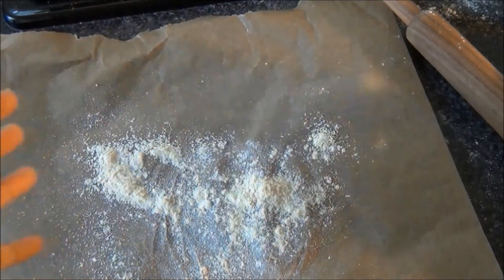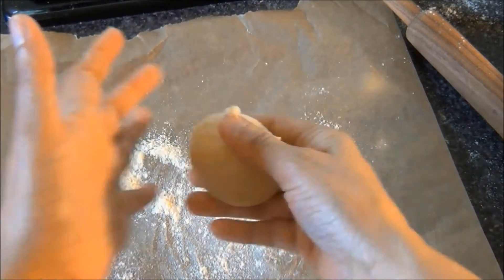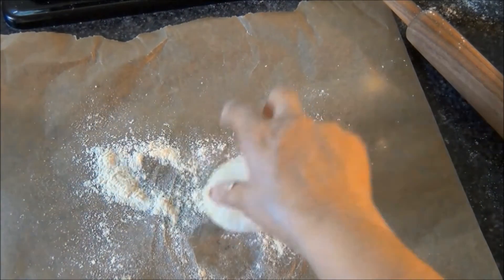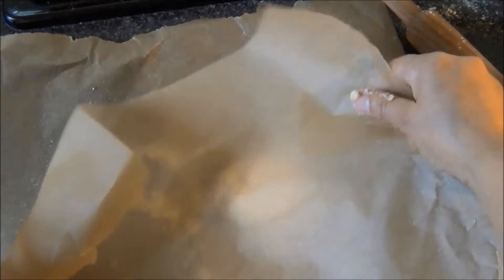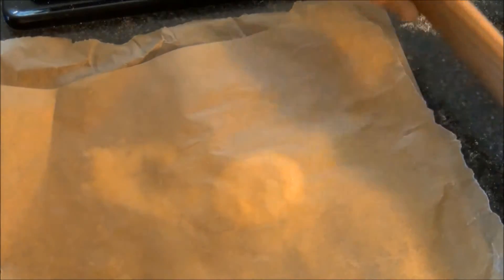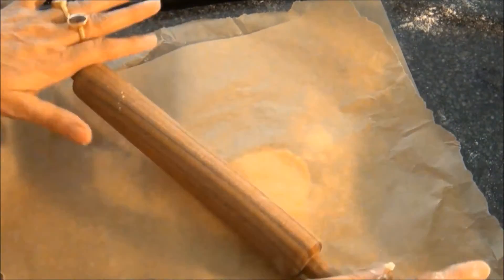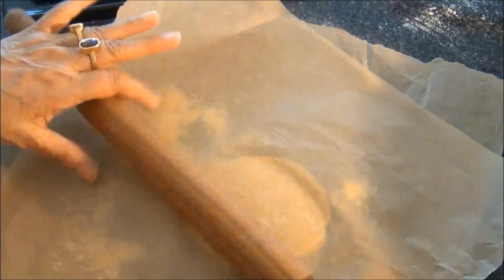I'll take a little bit of the dough, cover it with another sheet of parchment paper, and gently roll over it. I use this method because it helps me make them thinner and prevents breakage.